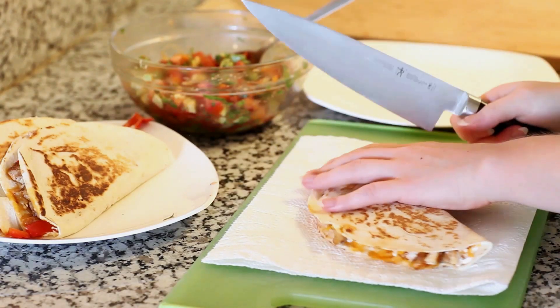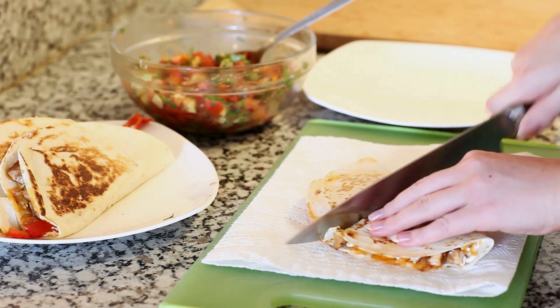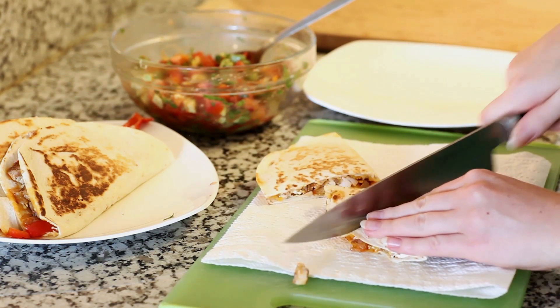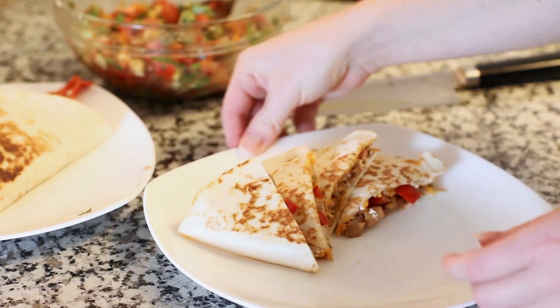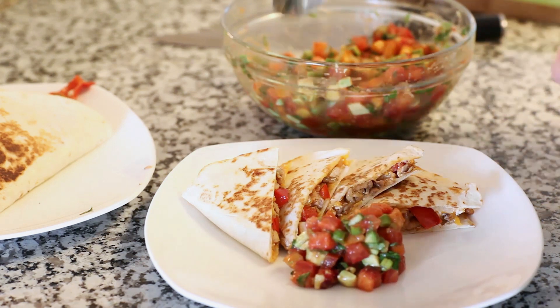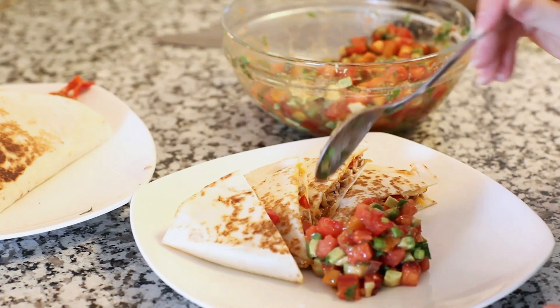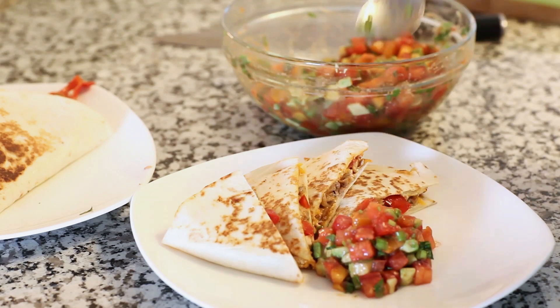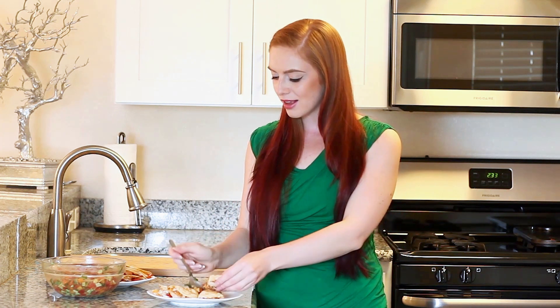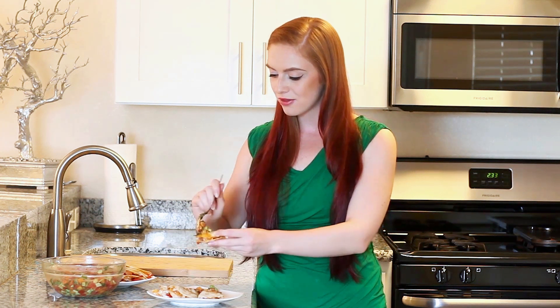All right, so we have everything done! To serve these, just take a sharp knife and cut them into quarters or halves, whichever you prefer. I'm going to add a side of that prepared salsa — I like to have a lot of salsa, so add as little or as much as you'd like. And this is ready to be enjoyed! What I like to do is place a little bit of that salsa right on top so you get some in every single bite.